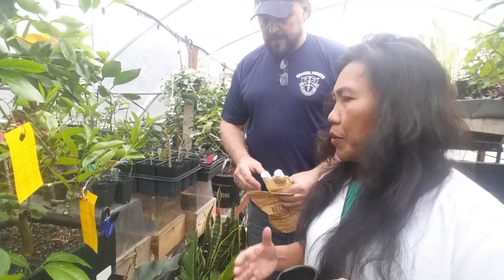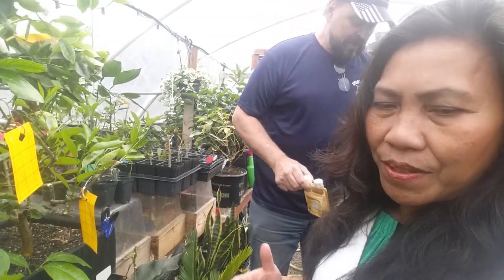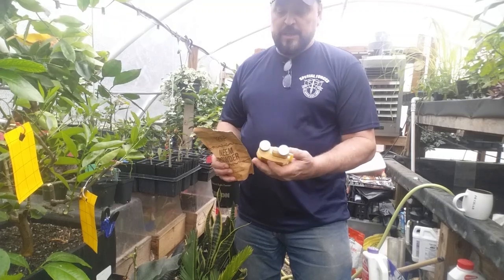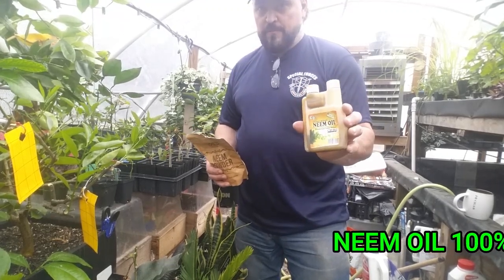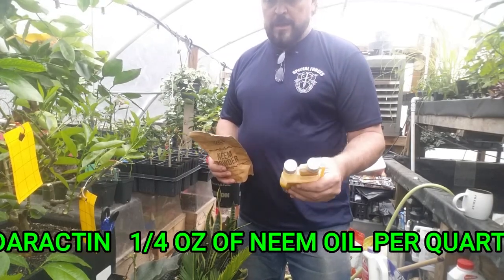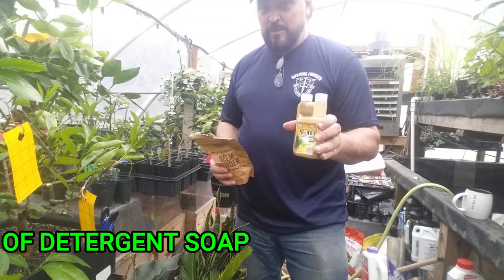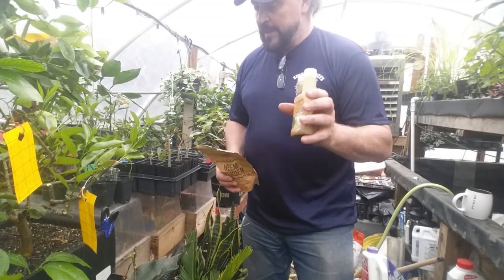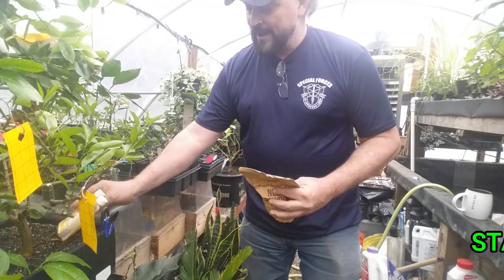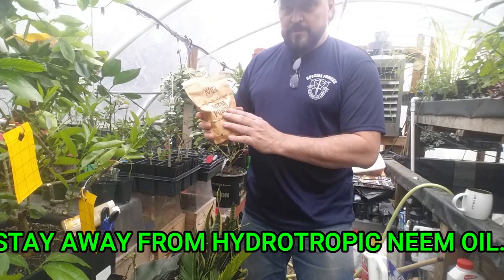The other way to control pest and fungus infestation is the application of neem — either in powder form or oil. I have two forms to show you today. One is pure 100% neem oil, first extraction — pure neem with a full amount of azadirachtin. This is not a hydrophobic neem oil; this is pure neem. You don't want the cheap stuff from Home Depot or Lowe's — this is the real thing and you can buy it online.